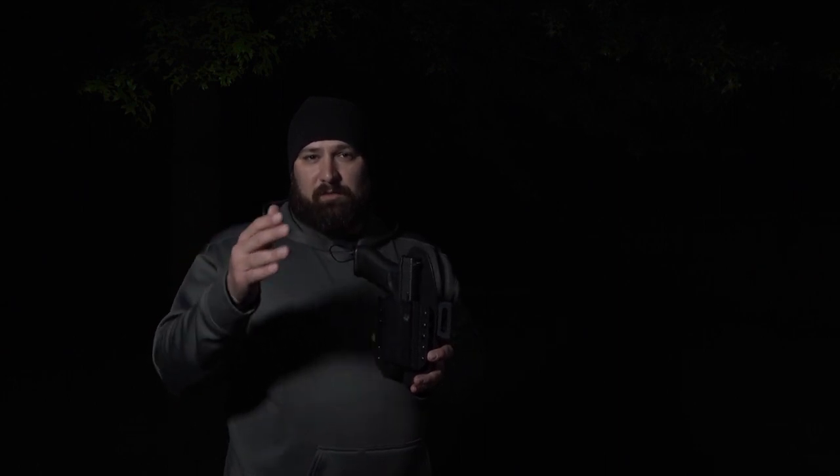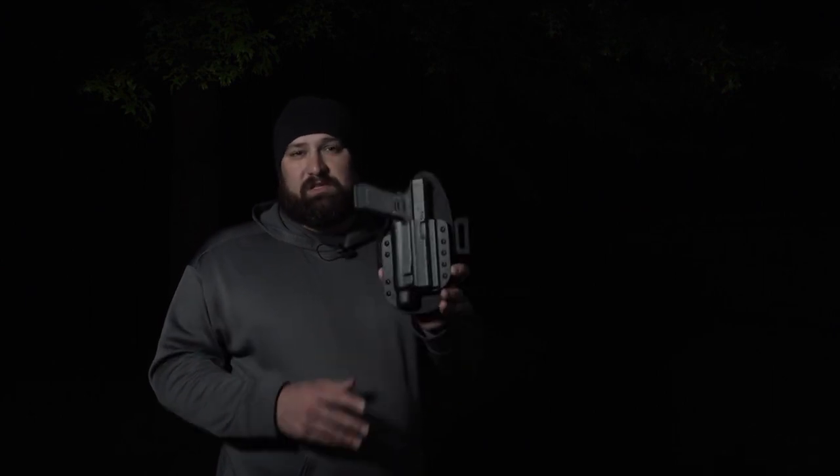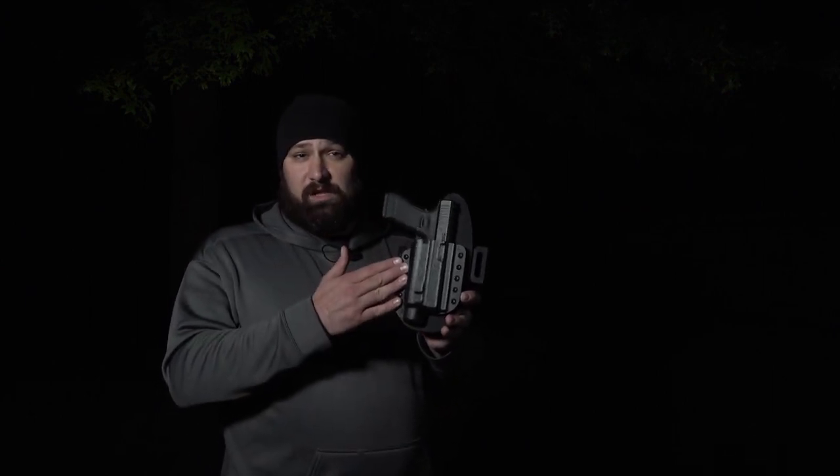If your combination is not available at first, there is a link to a form on the product page at Crossbreedholsters.com where you'll be able to input your weapon and light or laser combination and receive an email from Crossbreed when your specific fit becomes available.